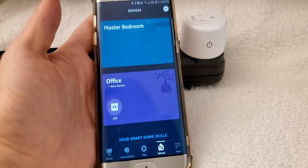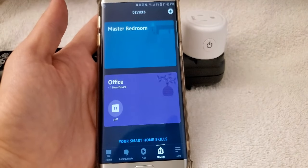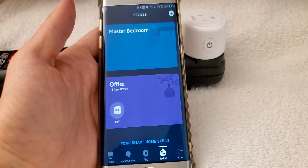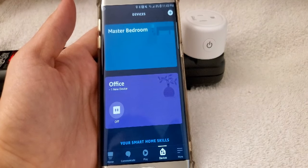It works perfectly with the Alexa application. I just wanted to give you the tips that I thought might help you. Thank you so much for watching, have a good one, and I'll see you guys later.